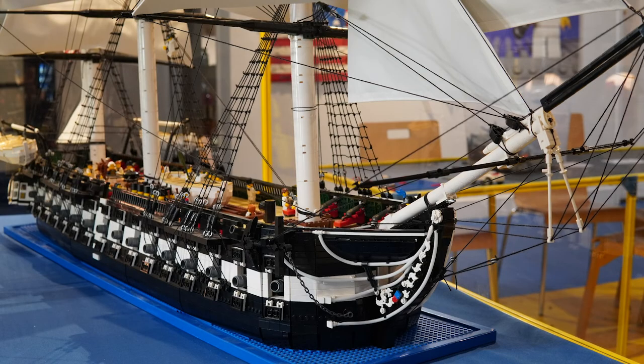Ben's model of the USS Constitution will be on exhibit for a while here in the Lego shipyard, where you can come down and build your own Lego ships right here at the USS Constitution Museum. Ben, Finley, thanks for coming out today and thank you so much for sharing this amazing model with all of us here at the museum. Thank you very much — I'm so honored to be a part of this.